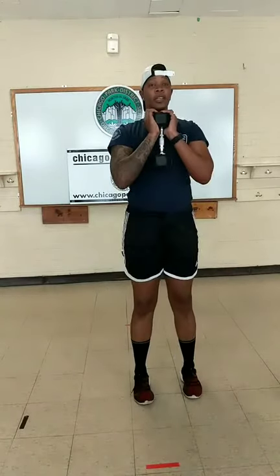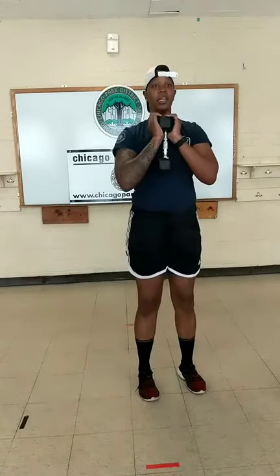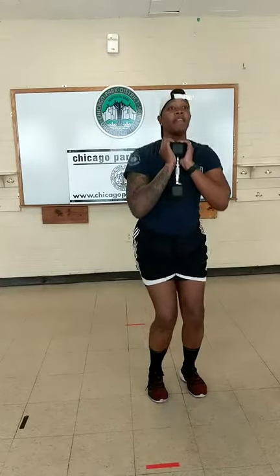Begin. Squat down, step, come up. Squat down, step, come up. Ten more seconds.